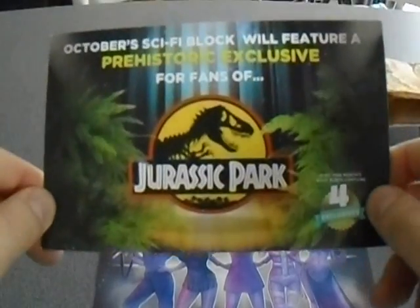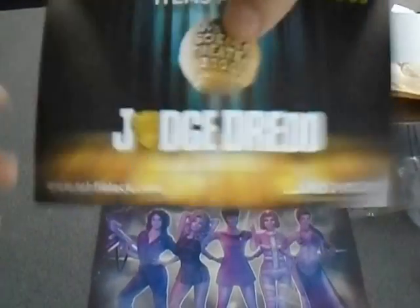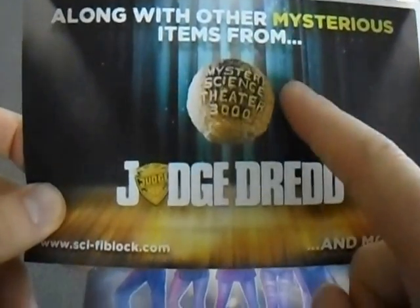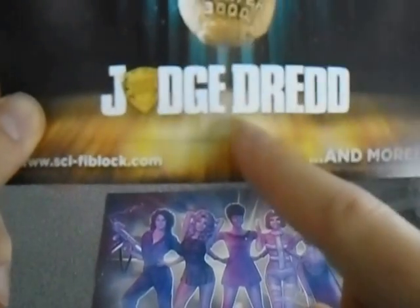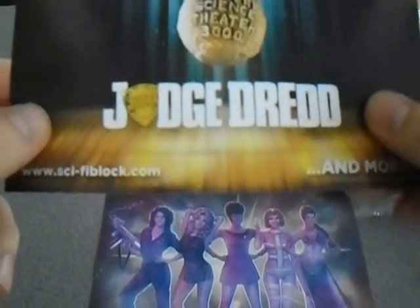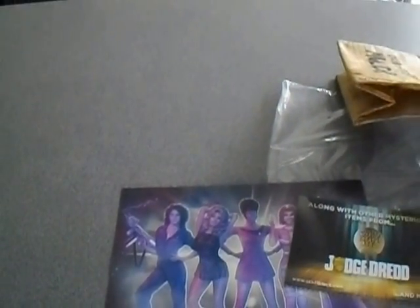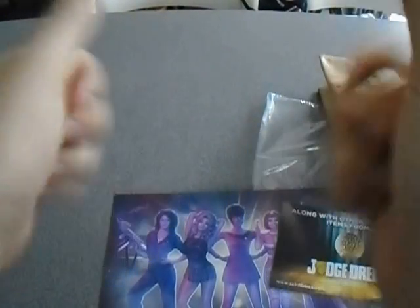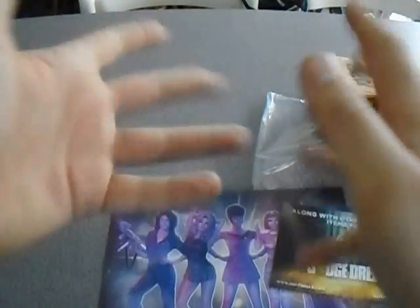What's coming next month is Jurassic Park block, Mystery Science Theatre 3000 - what the hell was that? I don't know what that is - and then good old Judge Dredd. Both films, not very good, but Judge Dredd. So that's it for that one. If you liked the video, leave a like. If you want your own block, it's always down in the description. And I'll see you all next time. Bye!